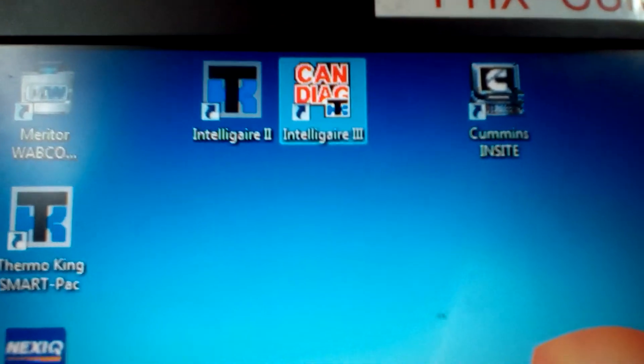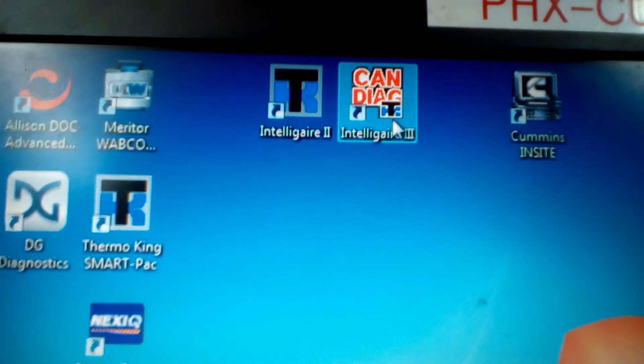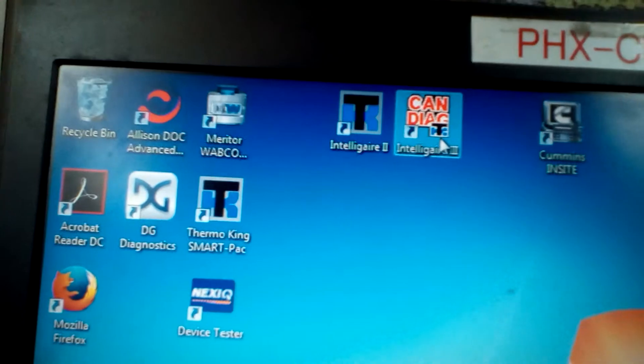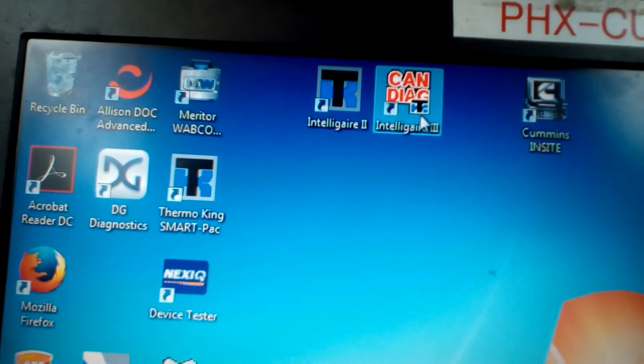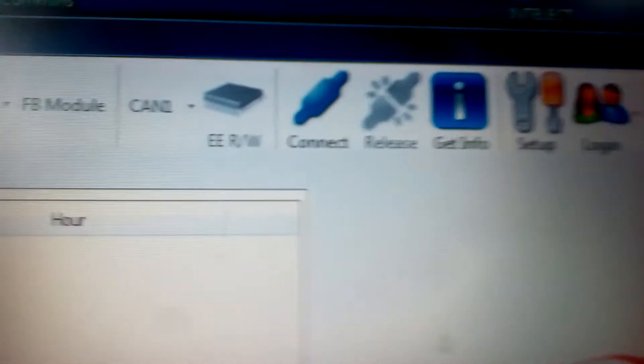Click on that icon. This screen comes up. Click it right there.